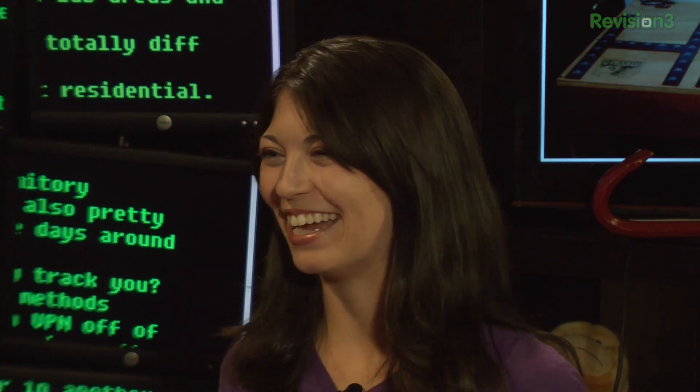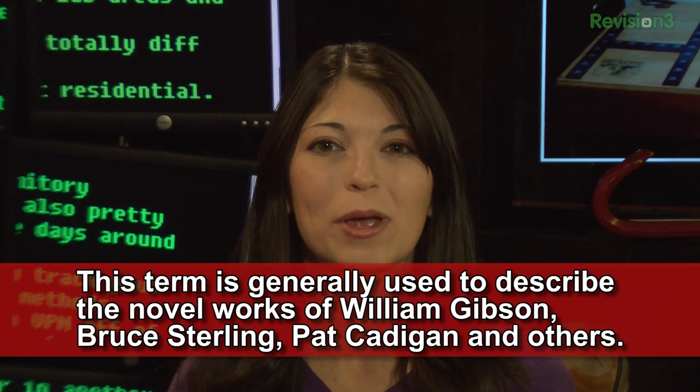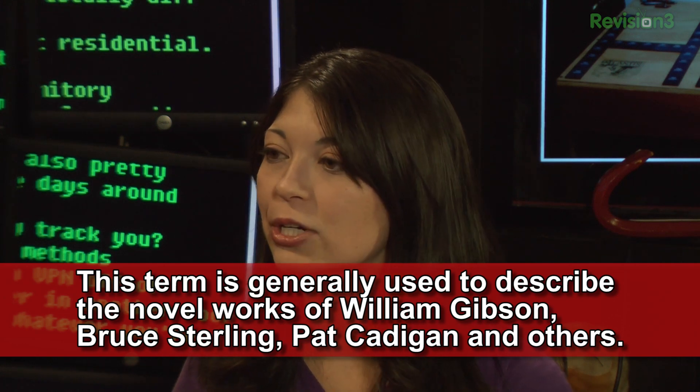This week's trivia — well, last week's trivia question was: this term is generally used to describe the novel works of William Gibson, Bruce Sterling, Pat Cadigan, and plenty others.